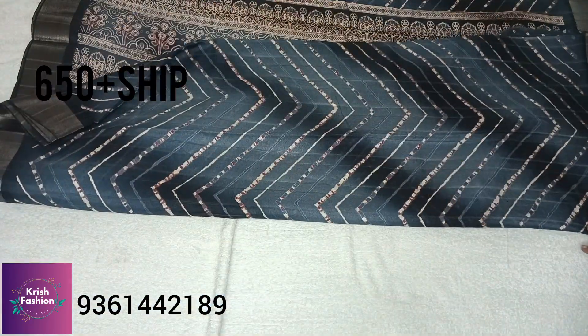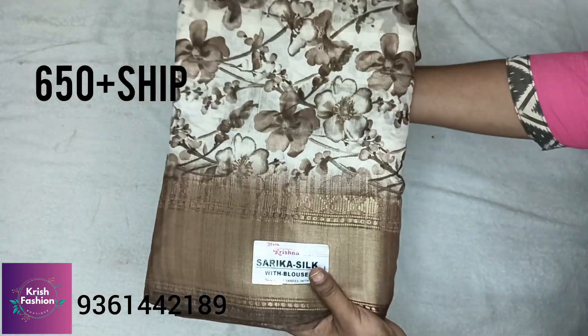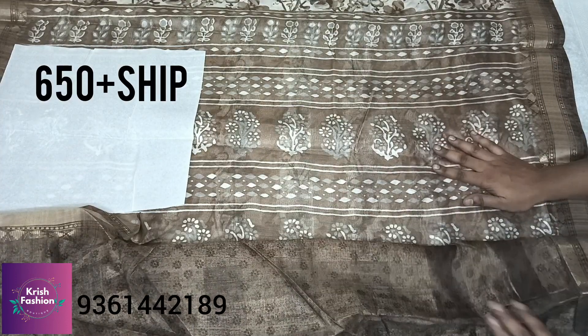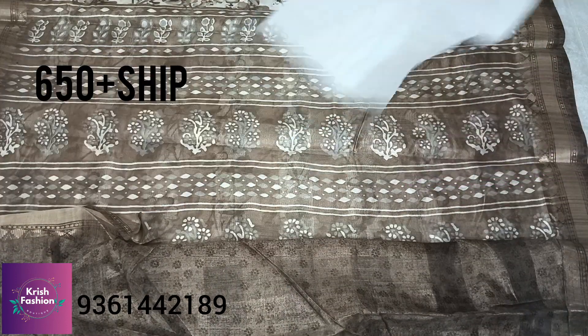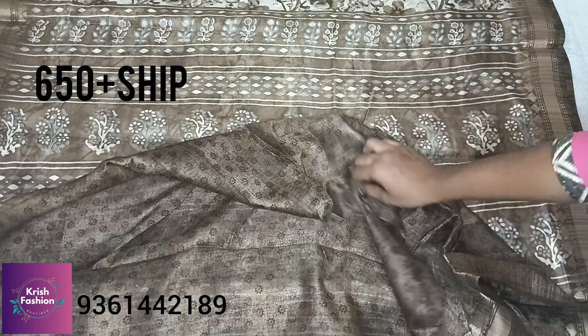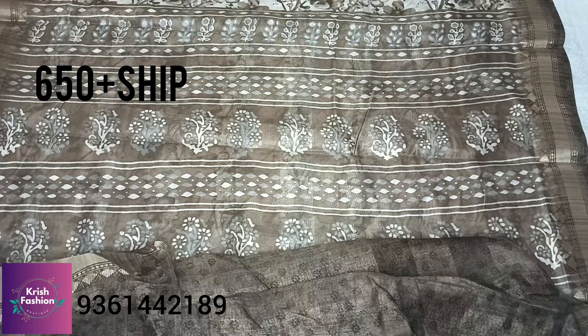If you buy 3 pieces you get free shipping. You will see a light color floral pattern with a blouse in the small range. The fabric is again soft and smooth.